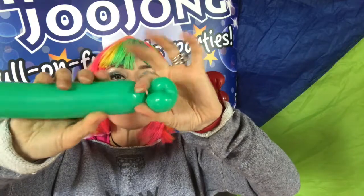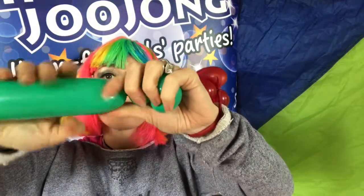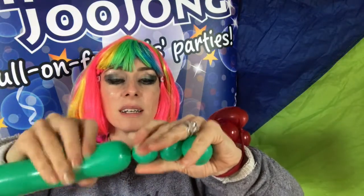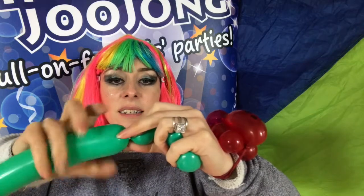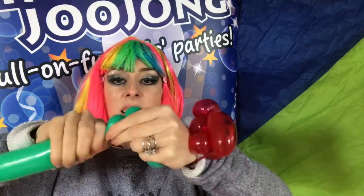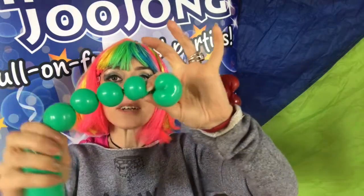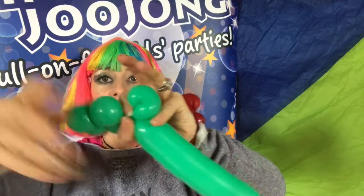Now we're going to do four legs — or feet. One, twisting away from myself. Two. Three. And four. Bend it back on itself. Twist it round where the neck is.